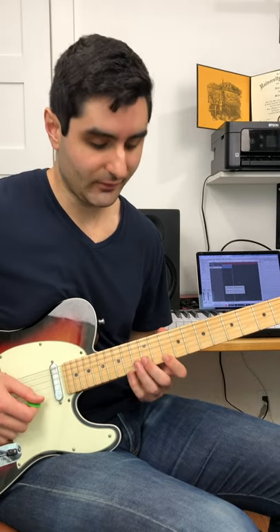Then once you get really comfortable with that, you can add in hammer-ons and pull-offs and come up with your own really cool patterns and play awesome stuff like this.